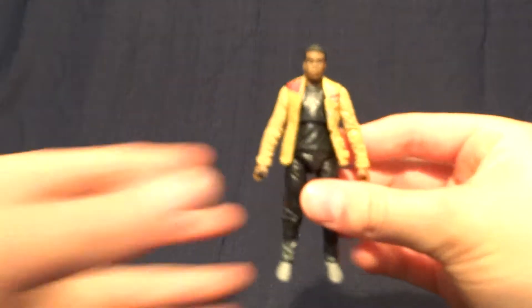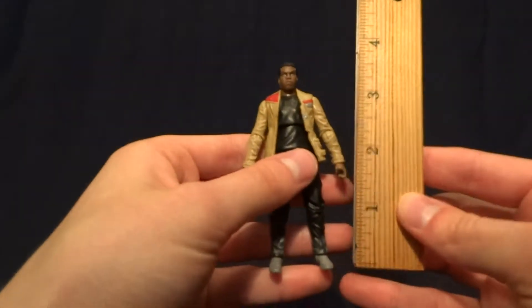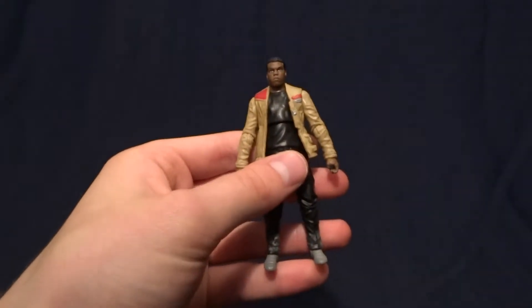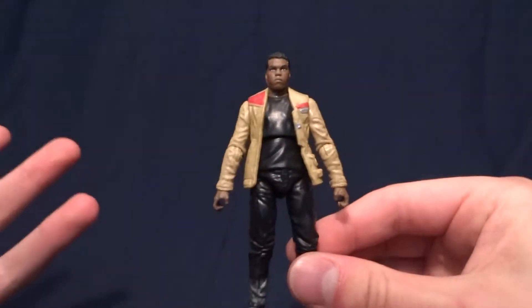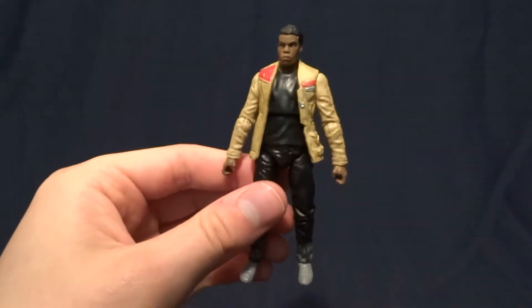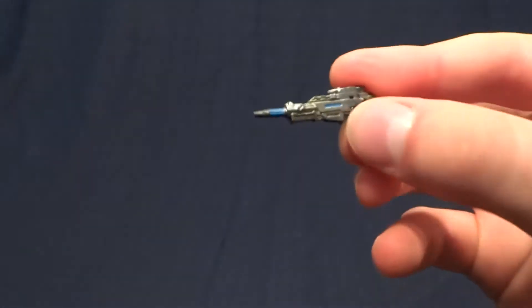So let's get back to the figure itself. Finn stands at about three and three quarter inches tall, maybe a little over that. So he's right in scale with all of your other Star Wars figures. And he does come with one accessory — that is his blaster.